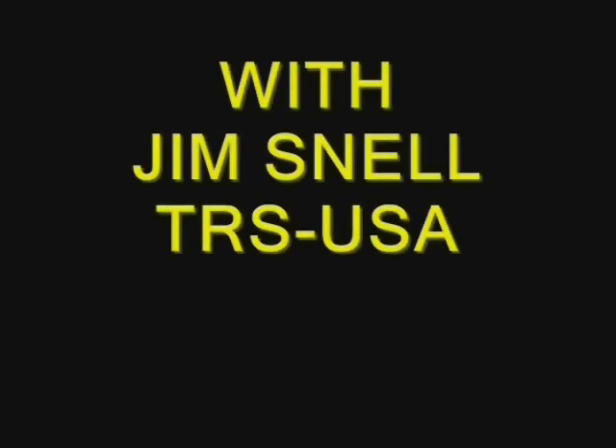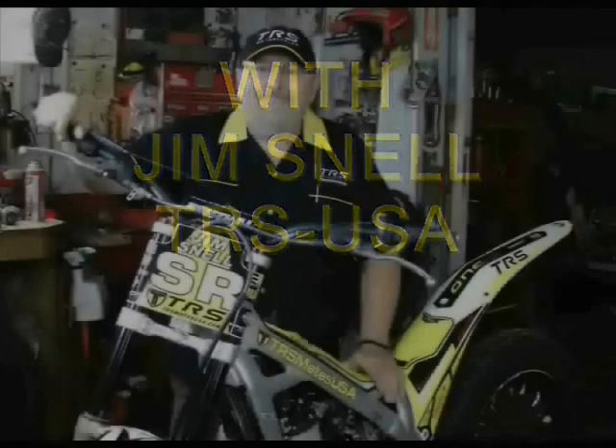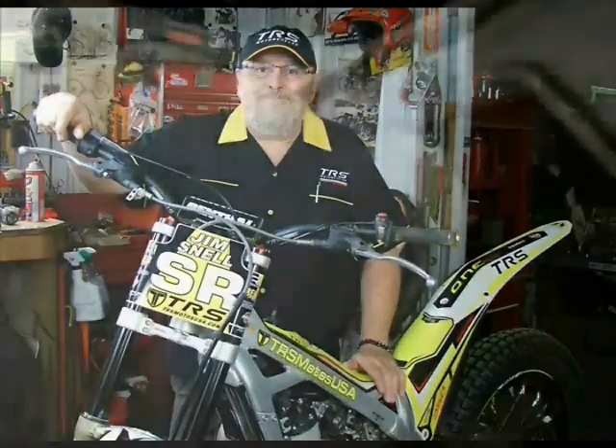Hi, I'm Jim Snell in the United States of America. It has been brought to my attention that some people may not be familiar with the actual installation of the air filter on the TRS.